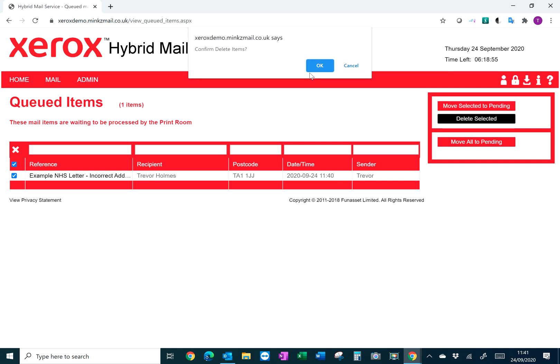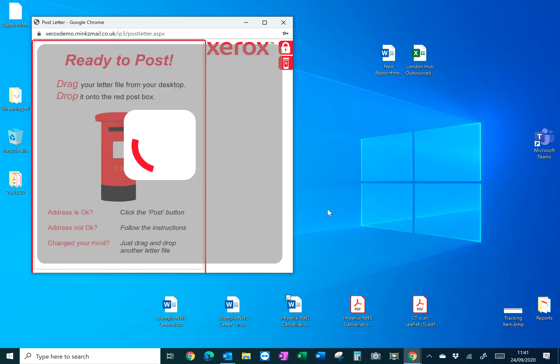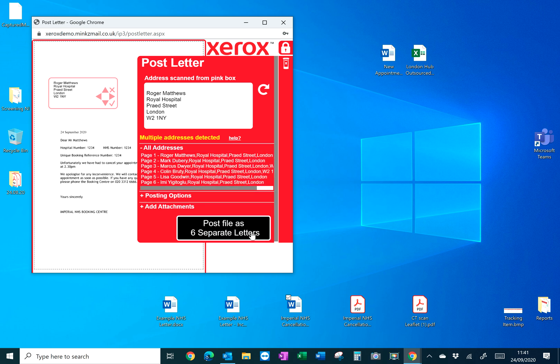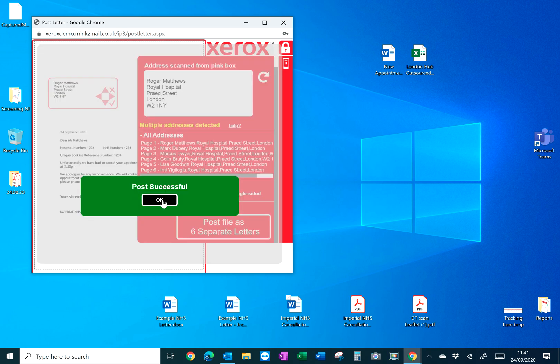You can delete any items out of the queue since you have right up until 6 p.m. to post items through the system. The QuickPost option also works with mail merges — post a mail merge document into the post box and it straight away tells you that multiple addresses have been detected. You can see all the different addresses going out to those different people, set your posting options, and click Post File as separate letters.